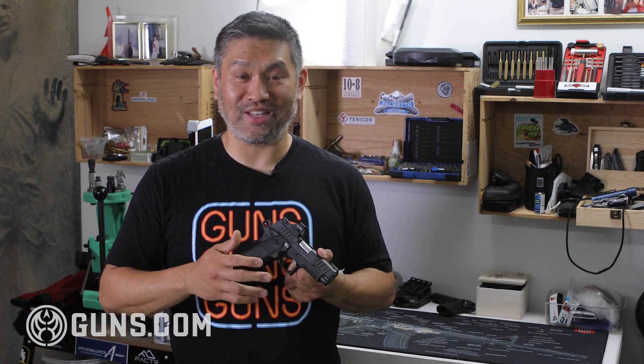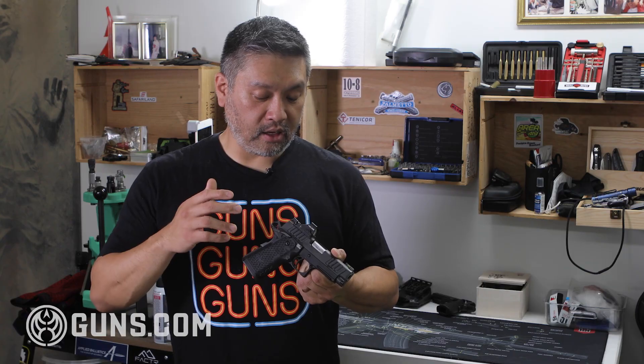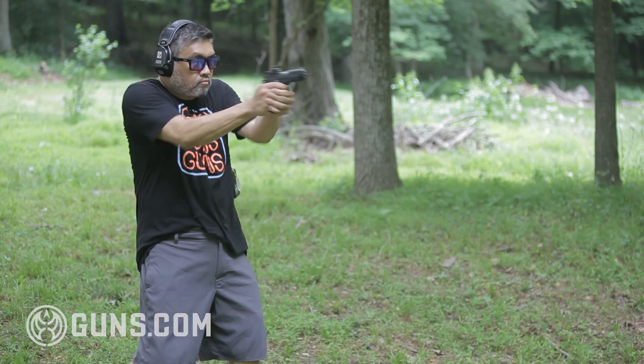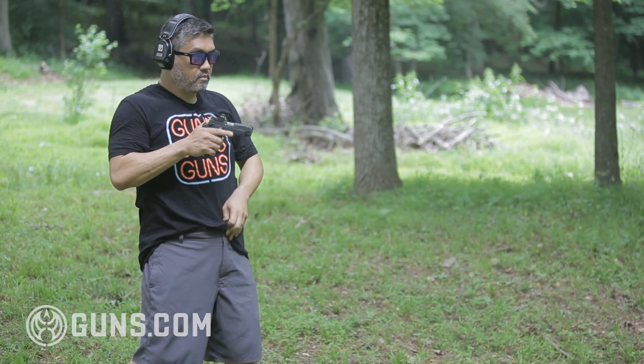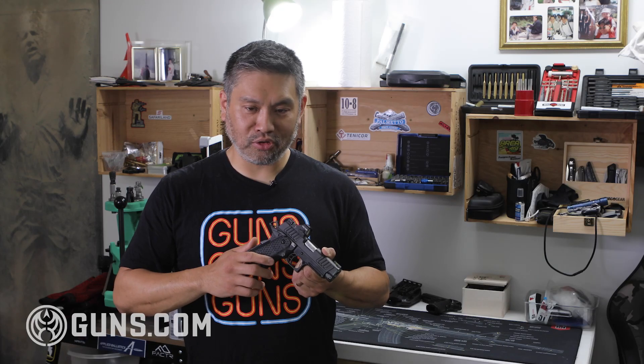It's good for almost all lighting conditions — except pitch black, but you probably shouldn't be shooting when you can't see anything. It's really fast and easy to acquire, and at distance you can take long shots very accurately. But of course, I like red dots — I shoot red dots on my pistols.